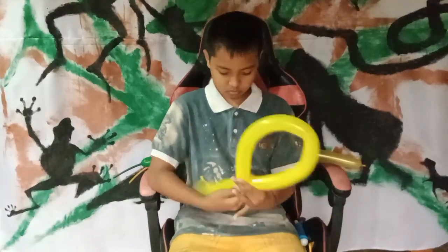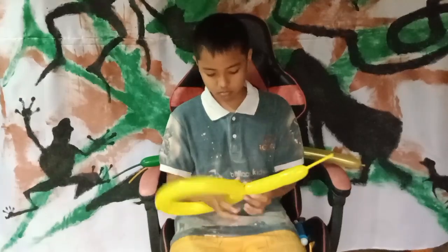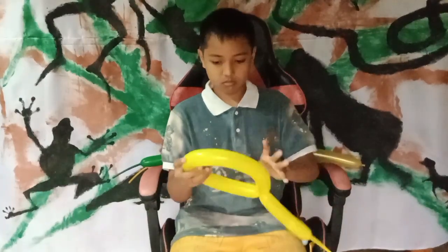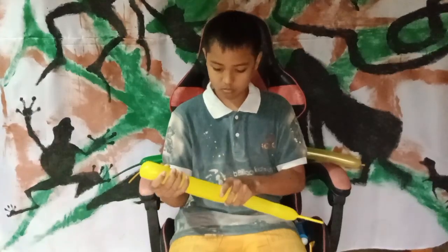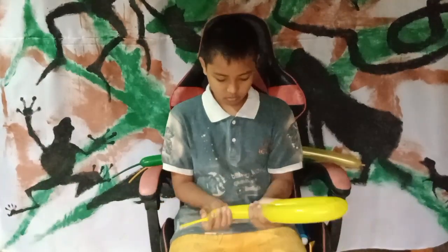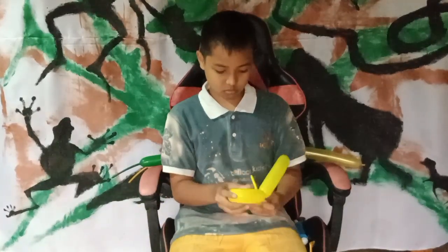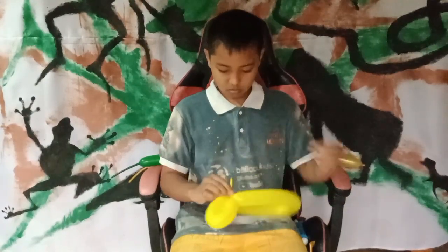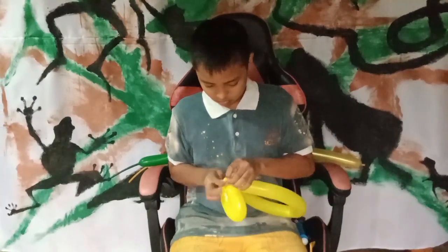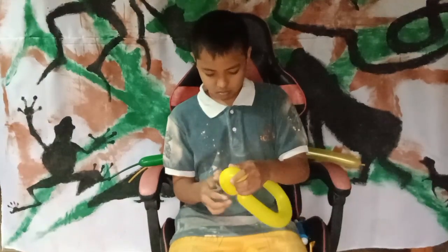So here we are preparing around five pieces of balloon twist in different colors. There are yellow, gold, and also green. Whatever color you have, never mind, you can use it. Hope you stay tuned with this video so you can learn how to do it.